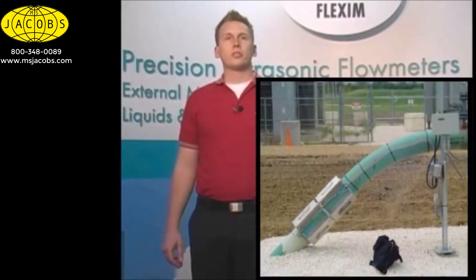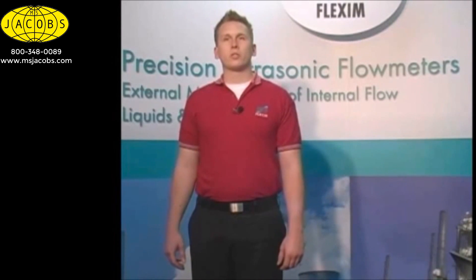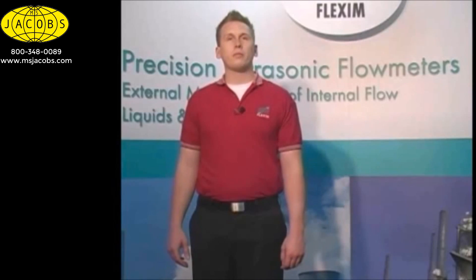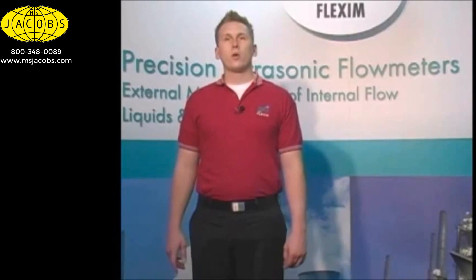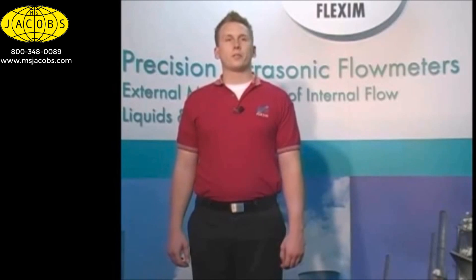Even if we don't have a good long straight run available, we can and do often get good measurement results. However, there are some flow obstructions we truly need to avoid. Even if we have straight runs before and after, we must avoid mounting near pumps. On the suction side, most types of pumps will cause a flattening of the flow profile which will greatly reduce the measured flow. Any pump under the right conditions will cavitate, causing bubbles that propagate well downstream of the pump's discharge. It is best to stay as far from a pump as reasonably possible. Also try to mount transducers as far downstream of flow restrictions such as downsizes in a line, partially closed valves, and especially orifice plates as you are able to.